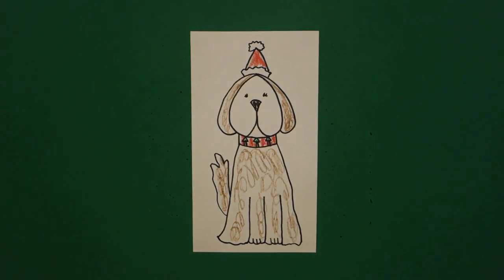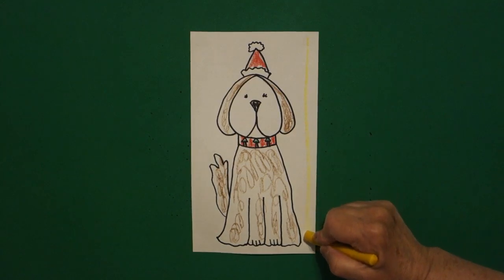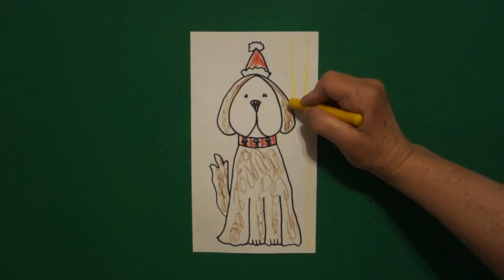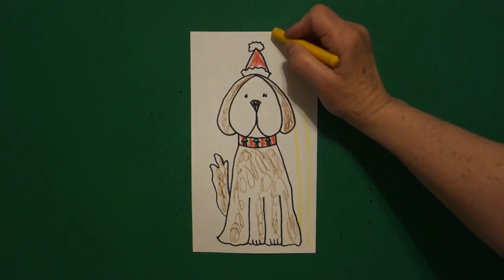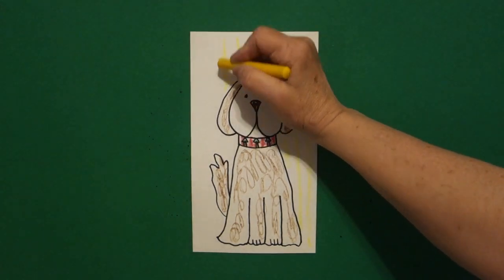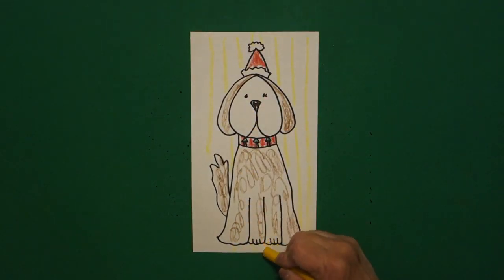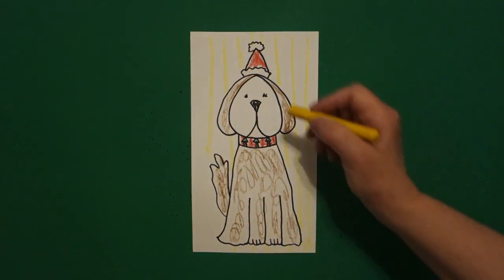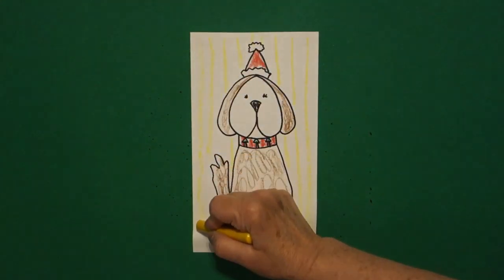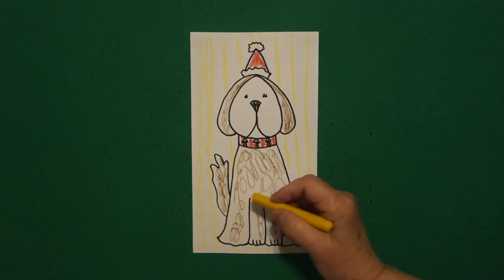Then, as an extra pop of color, I took my yellow crayon and I just drew yellow stripes, or straight lines, all the way down in the background. You can do this or you cannot do this — it's up to you. It just kind of finishes off my picture. If you don't want to do them, that's a-okay.